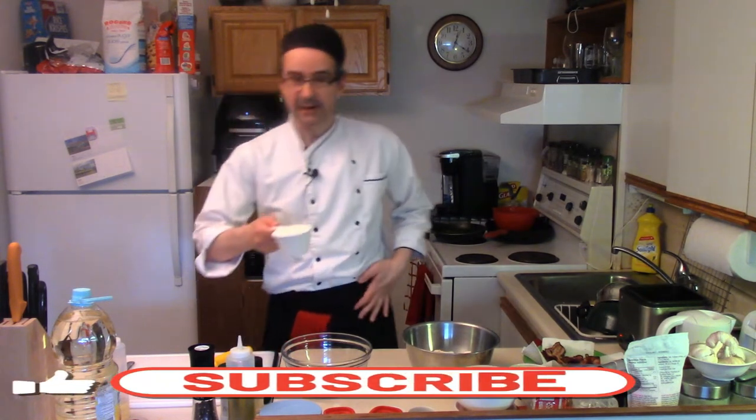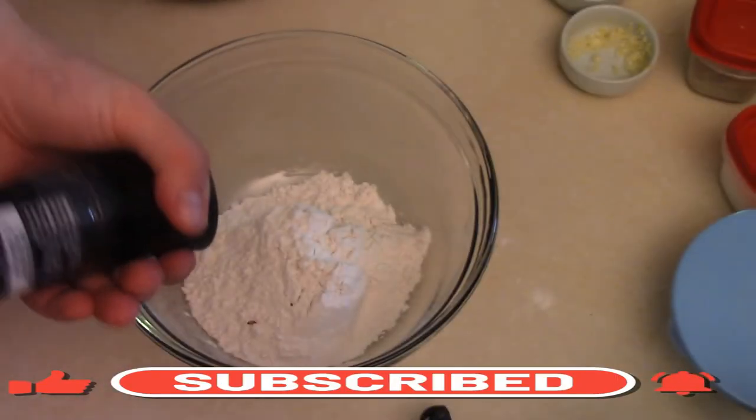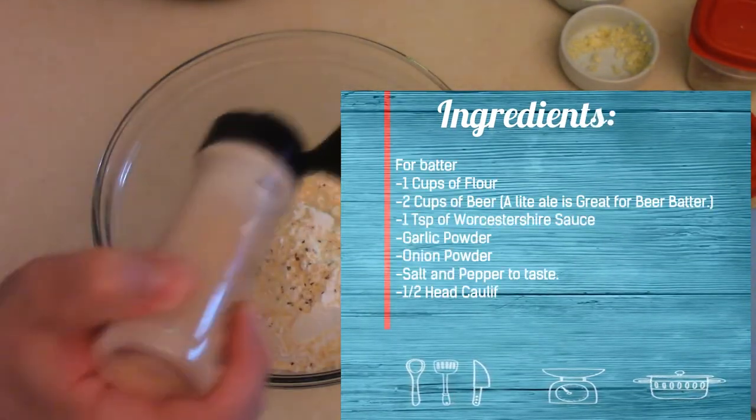We're gonna put a cup of flour into a bowl to make the beer batter. A cup of flour, fresh cracked pepper, a bit of that in there, salt, garlic powder, onion powder.